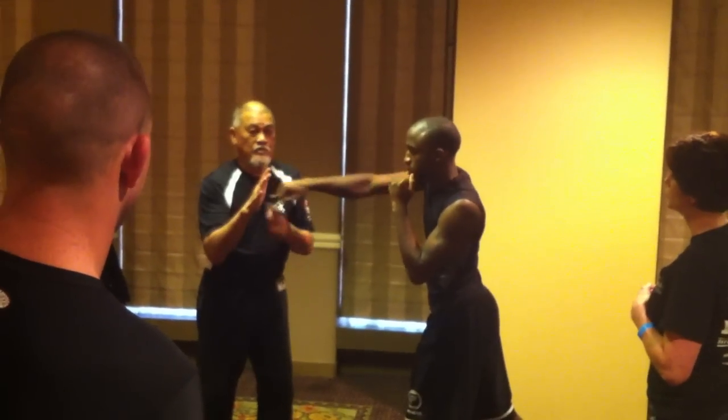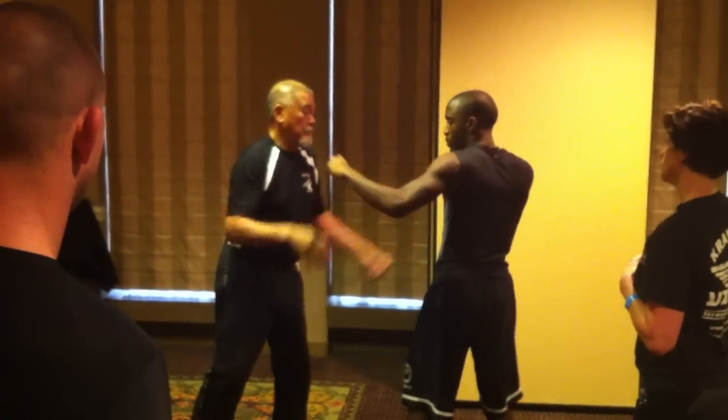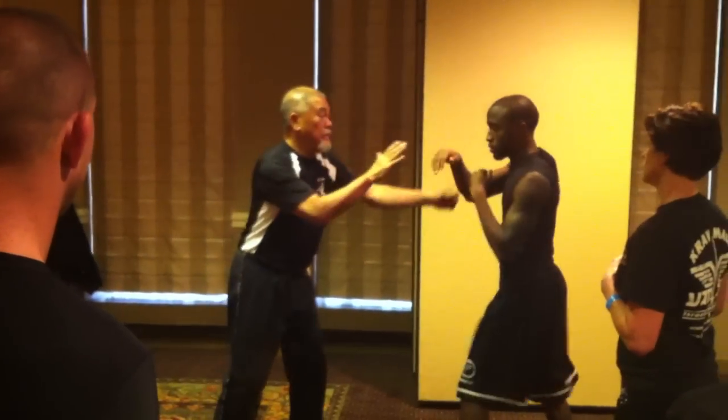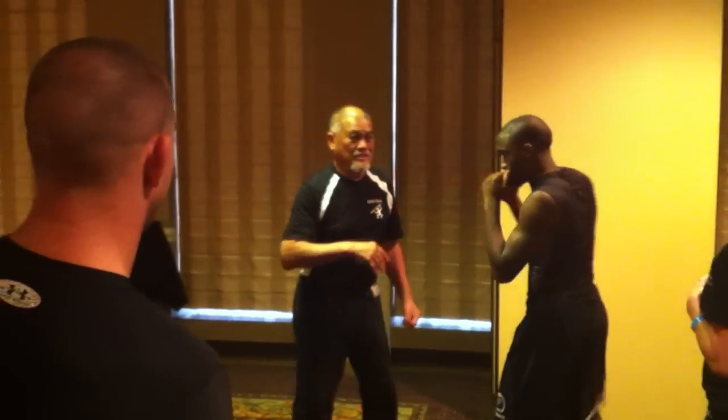This is the accuracy — that's what we want. Again, you're going to go back. Step back. Bang. Front hand, punch. Bang. Power. Yes, you see it?